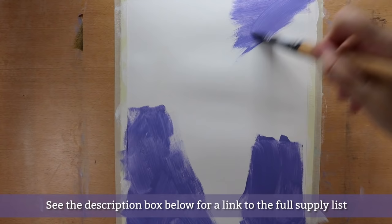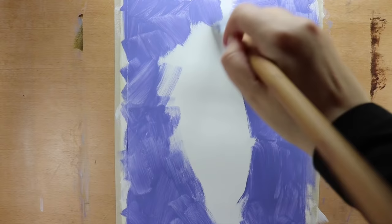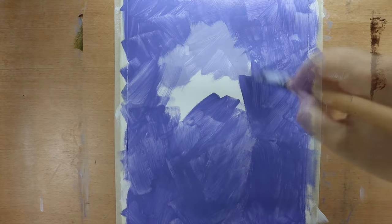I've applied a layer of gesso to the page and now I'm starting with my background colors. I'm using craft acrylic paint in periwinkle blue and white. I chose craft paint because I want to work with color pencils on top of it, and the craft paint provides a nice gritty surface for the color pencils.